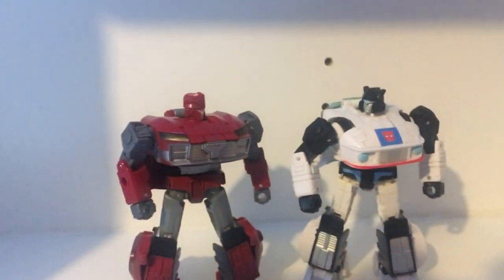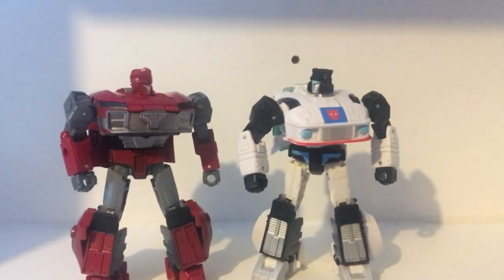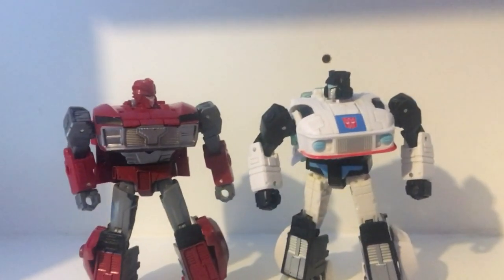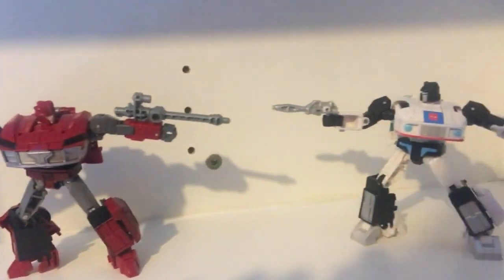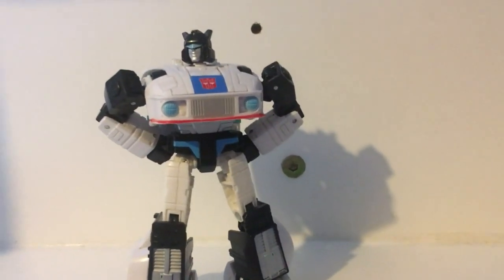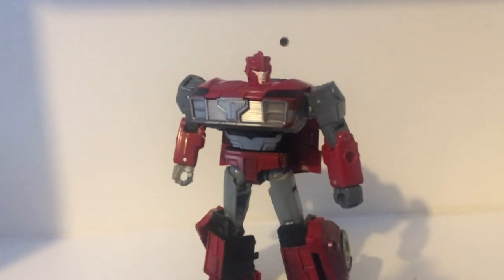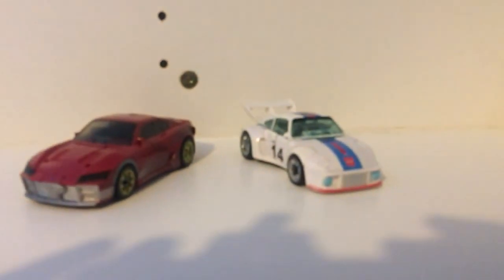With Jazz and Knockout being as fan-loved characters as they are, it was only a matter of time before Hasbro decided to make new figures of them with better articulation that kind of looks almost exactly like them. That's where the Studio Series Jazz comes in, which looks just like Jazz, and later comes the Legacy Knockout, which doesn't quite look completely like him.